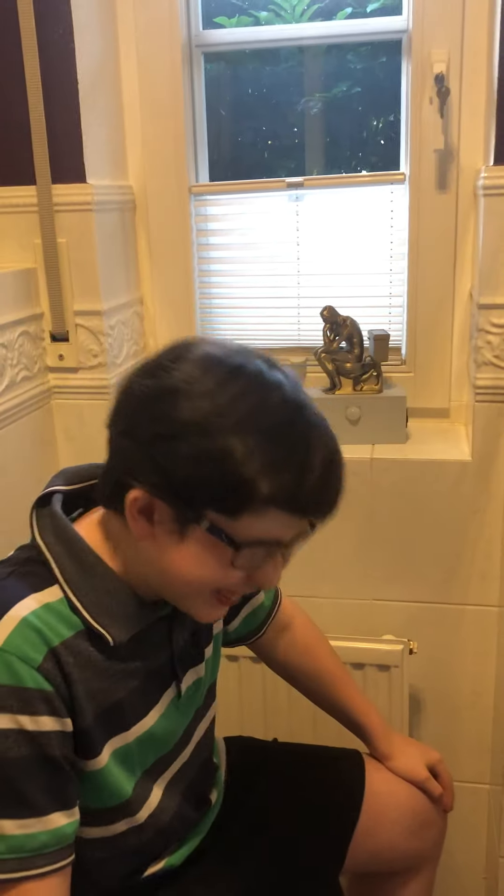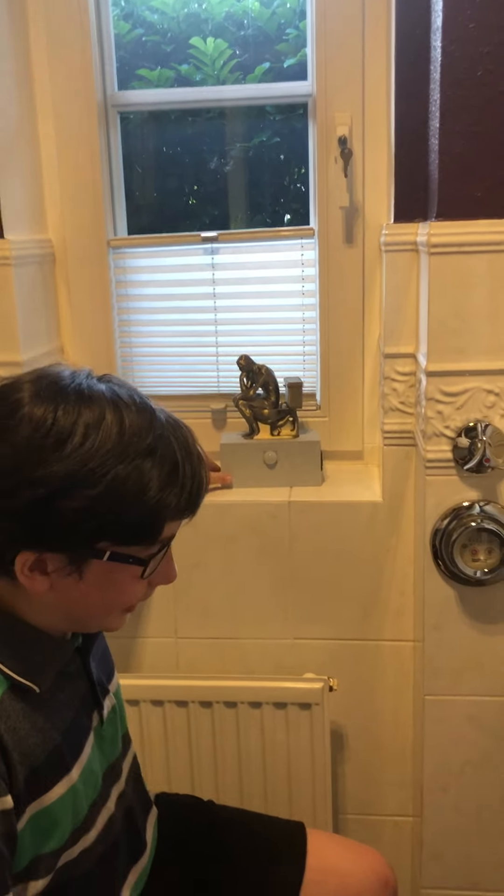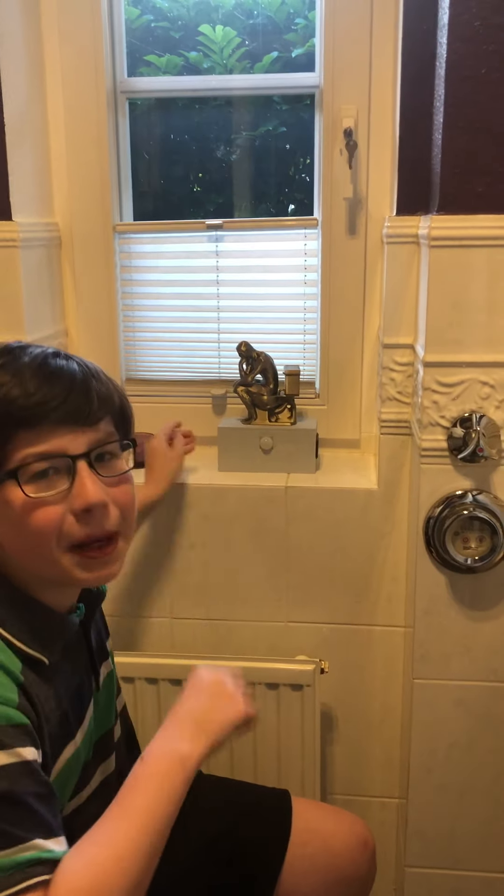That concludes the final build for the Stinker statue. It's not the best but it's still good. See you later, bye!